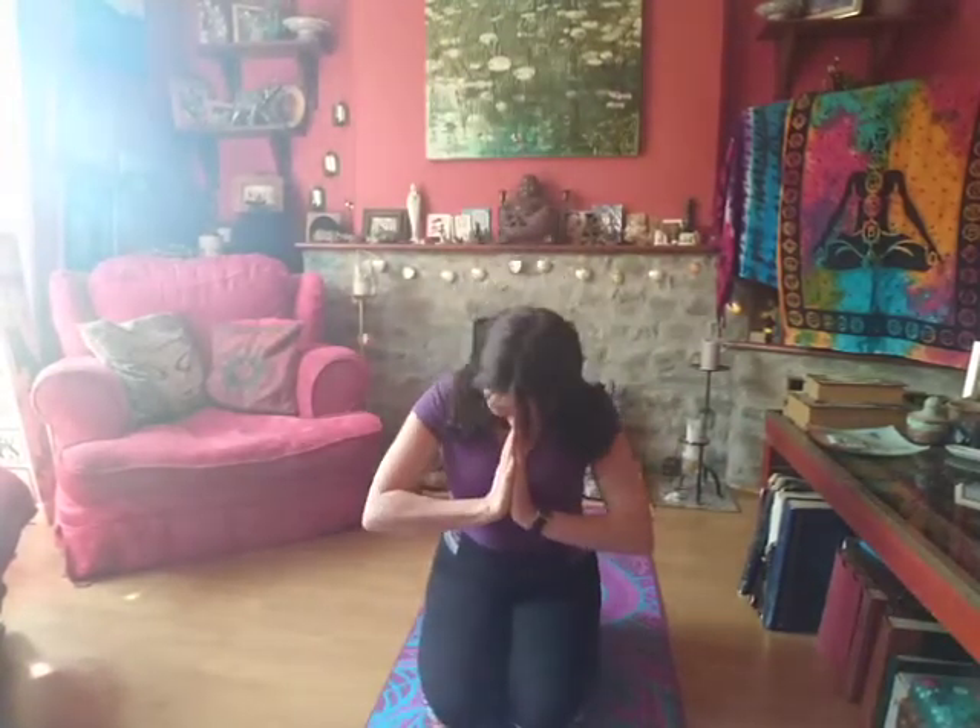Hello and welcome. Namaste. I'm going to do a very gentle, grounded version of a sun salutation that I like to do.